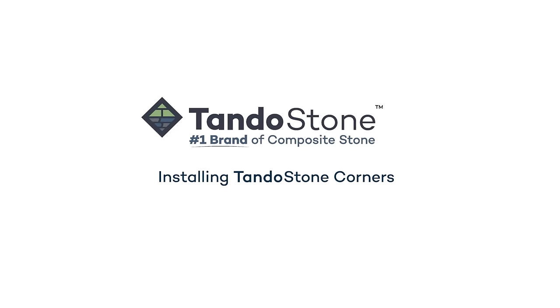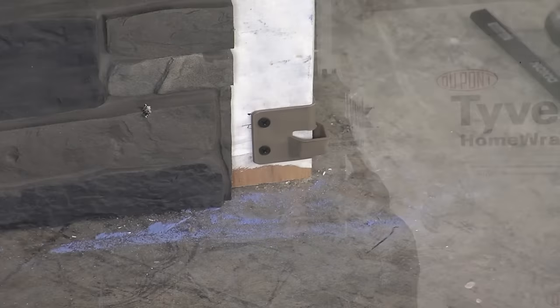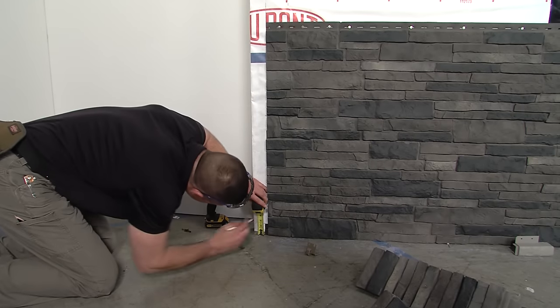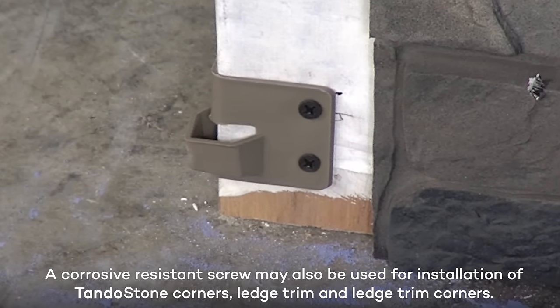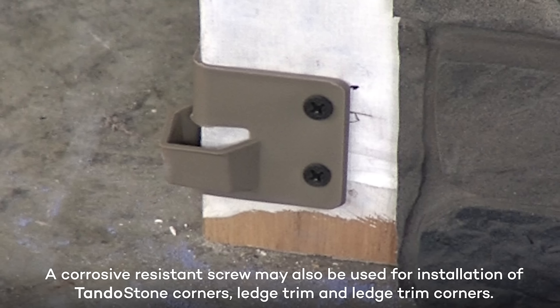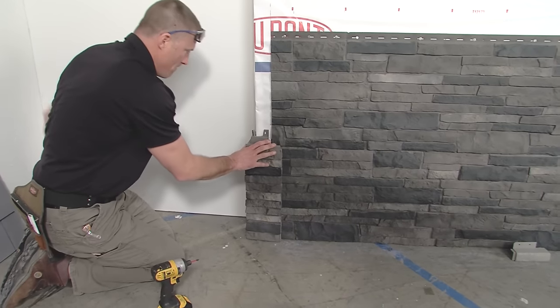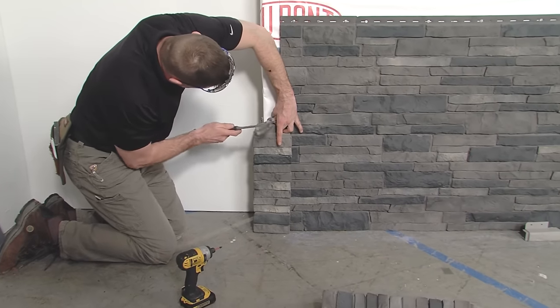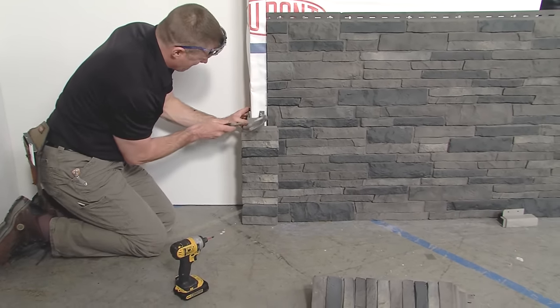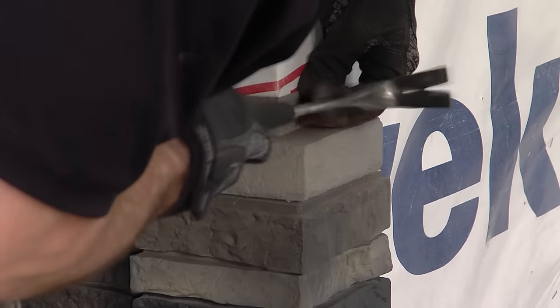Installing Tando Stone Corners. When installing Tando Stone Corners, you will first need to install a Tando Stone Corner Starter Clip. This is done by measuring up one quarter inch from the Tando Universal Starter Strip and placing the top of the starter clip on this mark with the opened end facing up. Install the starter clip using four roofing nails. Position the first corner over the installed Tando Stone panel and insert into the starter clip. Next, fasten the Tando Stone Corner using four roofing nails. Repeat as you install Tando Stone Corners up the wall. If you plan to install Tando Stone Ledge Trim, additional steps will be required for the last Tando Stone Corner.